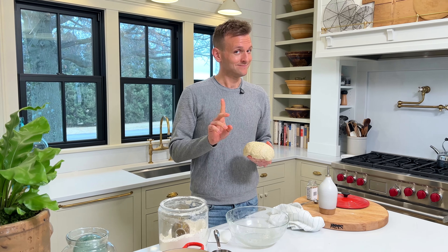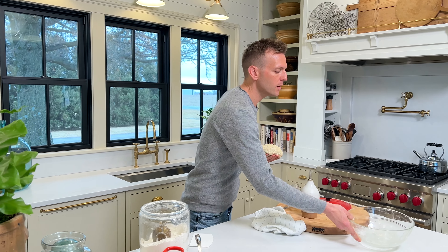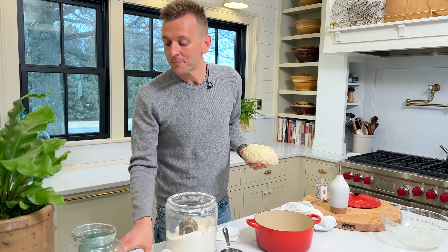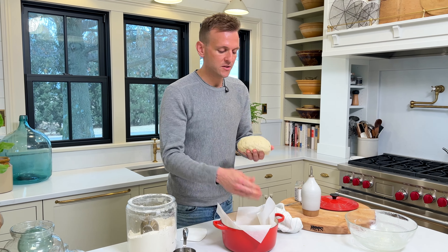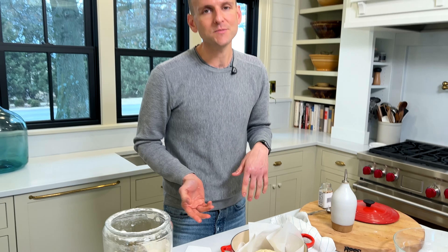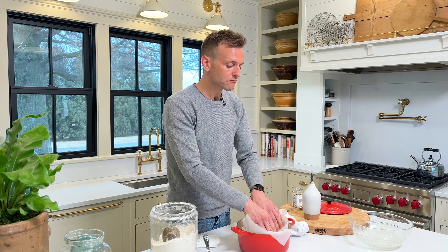Traditionally this was baked in a glass Pyrex bowl, giving it a kind of odd shape. I like to bake mine and let it do its final rise in a small Dutch oven — it's an aesthetic thing, I just like the look of it better. I put some parchment paper in it so it's easier to take the bread out. I set the little loaf in there, and I'm going to let this go for another 30-40 minutes while the oven preheats. This bread is a lot more hands-off — the important part is to let it do its thing on its own.